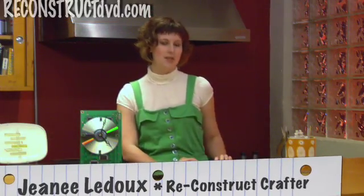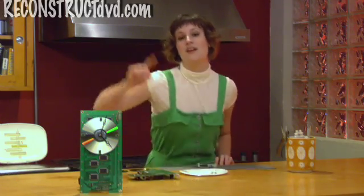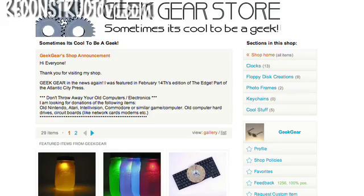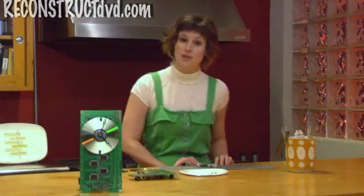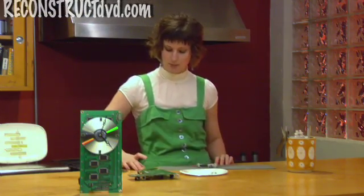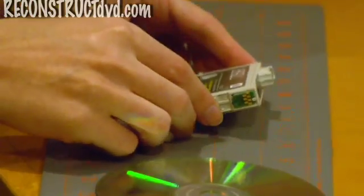I'm Janae Ledoux getting crafty with you again with a Reconstruct DVD bonus project. I'm making this very cool clock from computer castoffs, a project shared with us by Joe Oliveri of geekgearstore.com. I'm going to start with the clock face because that involves gluing and I want it to dry. It's made with an old CD and tiny little circuit boards in place of numbers.